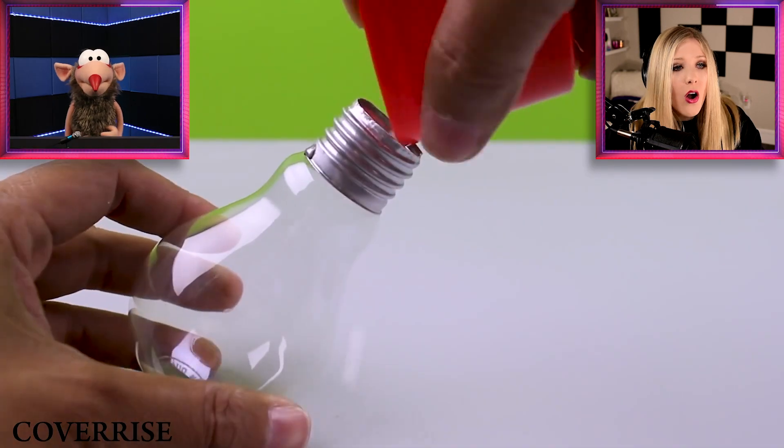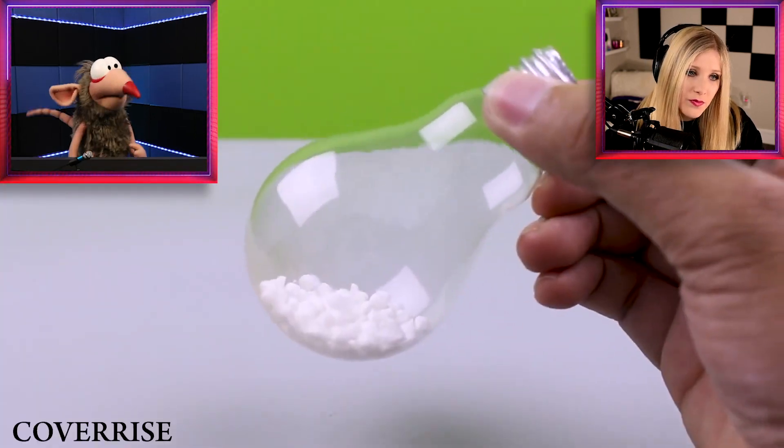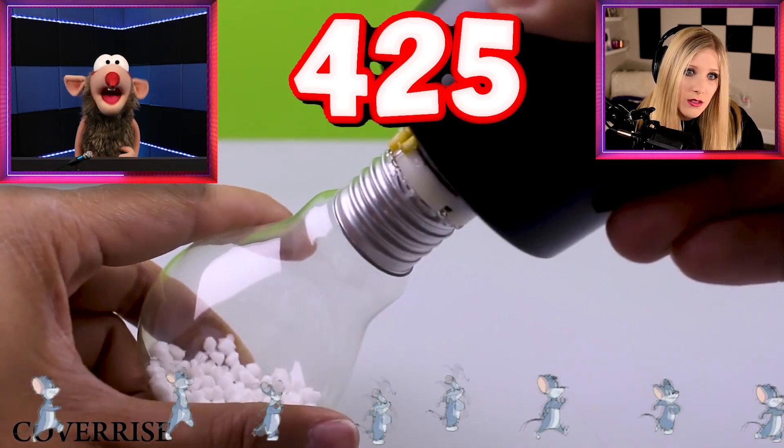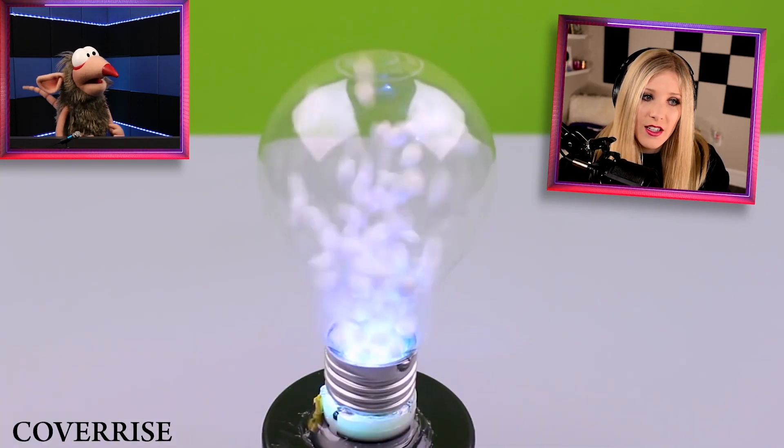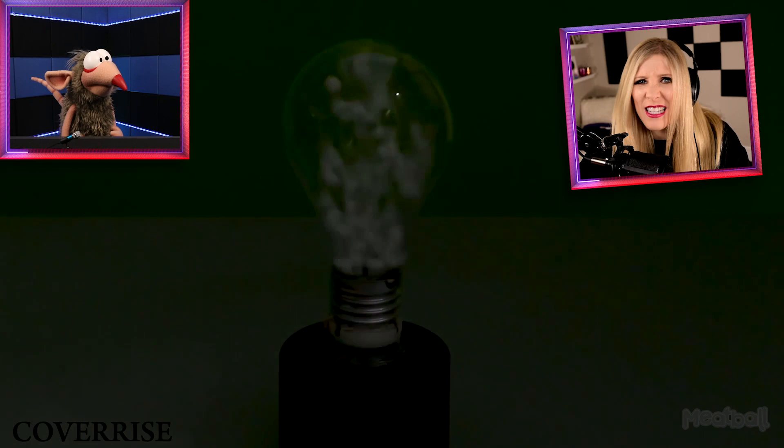I was homeschooled, though. My mom homeschooled me and my 425 siblings. That's impressive. Almost as impressive as this lava lamp — was that a lava lamp made out of a light bulb? I think it was. Me too. It was really pretty. I liked the different colors.